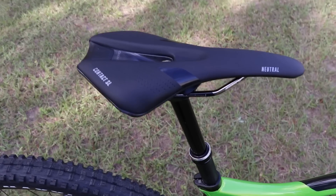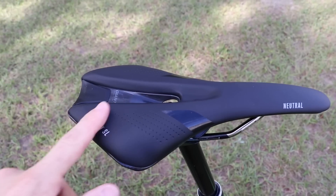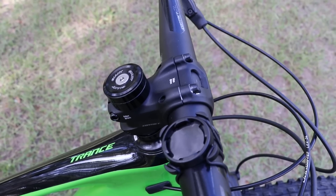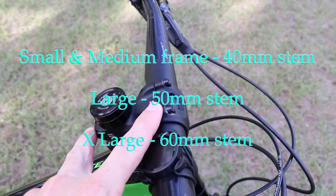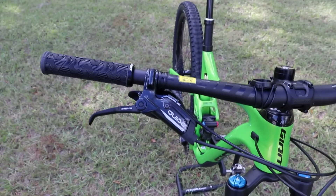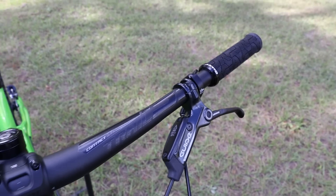Looking at the cockpit, you've got the Giant Contact SL saddle — I've used several of these, they're very comfortable, and I like the anatomical cutout. There's a stubby stem on this that I think is a 40mm — I'll confirm that in the video post. I like the short stems on this newer crop of trail bikes. The handlebars are 780mm wide; that may be a little too wide for some people, but the good thing about handlebars is you can cut them down if needed.